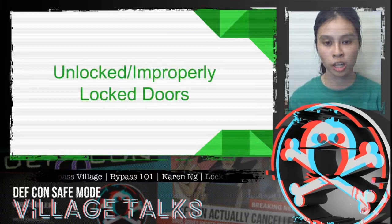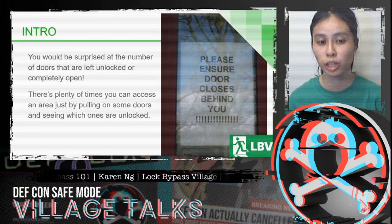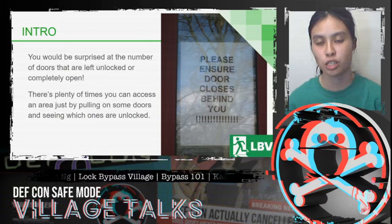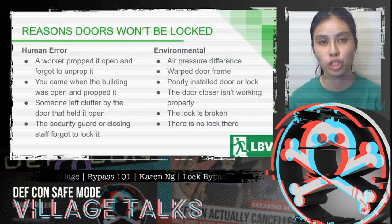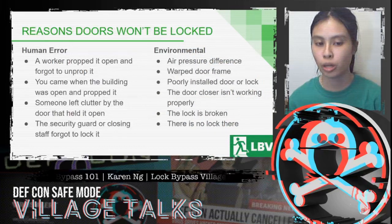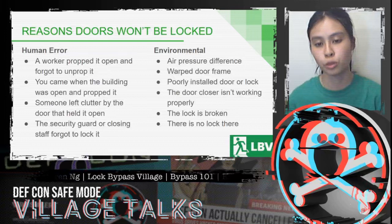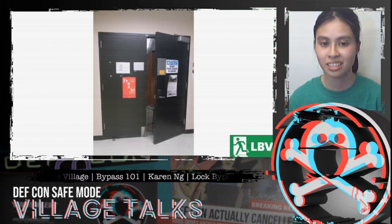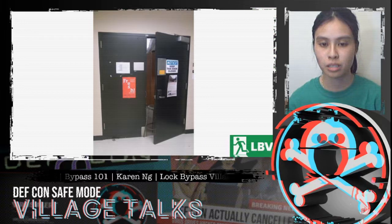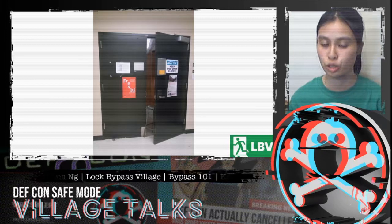Next, let's talk about unlocked or improperly locked doors. This sounds obvious, but you'd be surprised at the number of doors that are left unlocked or completely open. There are plenty of times you can access an area just by pulling on doors and seeing which ones are unlocked, especially in larger buildings with many entrances. Reasons a door won't be locked include human error — a worker propping it open and forgetting to un-prop it, or someone leaving clutter at the door — and environmental factors like a warped door frame, a broken lock, or simply no lock at all. Here's a great example of what appears to be a lab where someone has propped the door open with a stool despite a sign saying to keep it closed.